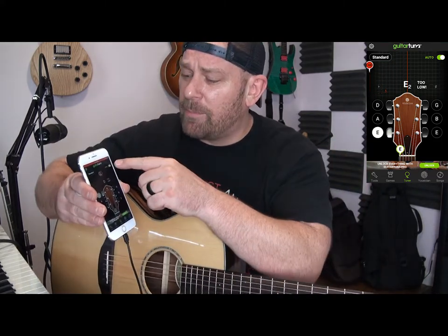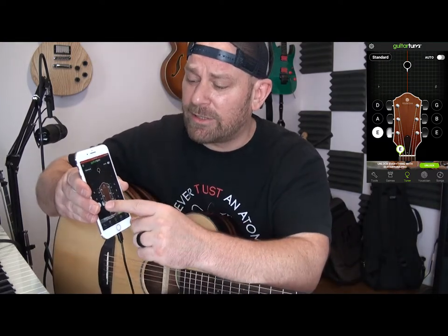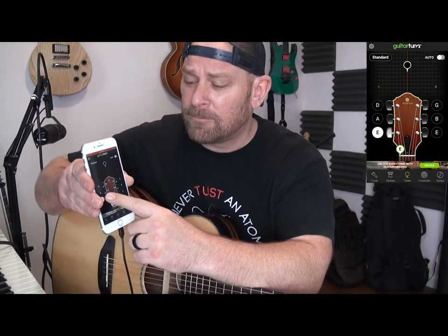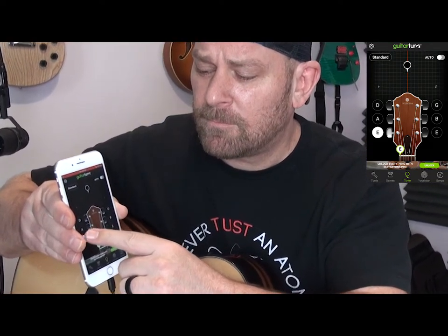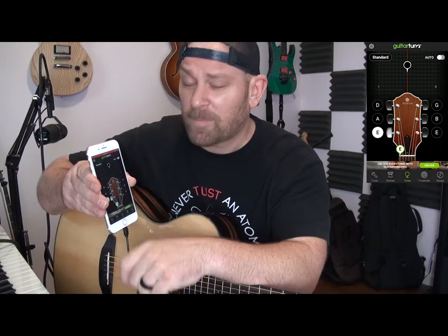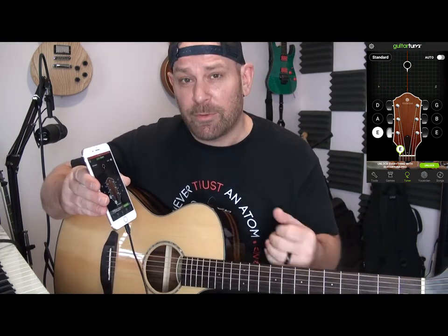If you put it on manual by just touching the auto button, it goes to manual and you can actually tap the string. Once you get that taken care of, you can actually match the pitch to that of the string. I'm going to go ahead and put it back on Auto — I like mine on Auto. I don't need that feature, I know what I'm doing here, but you might.